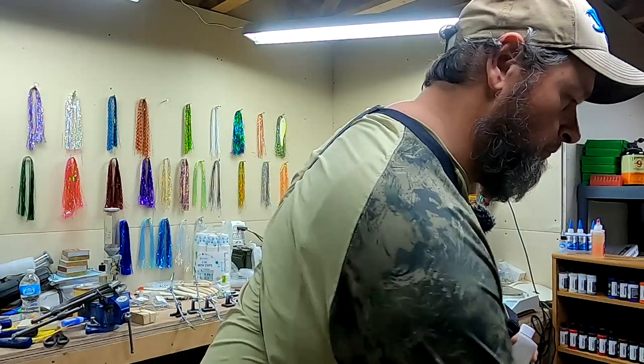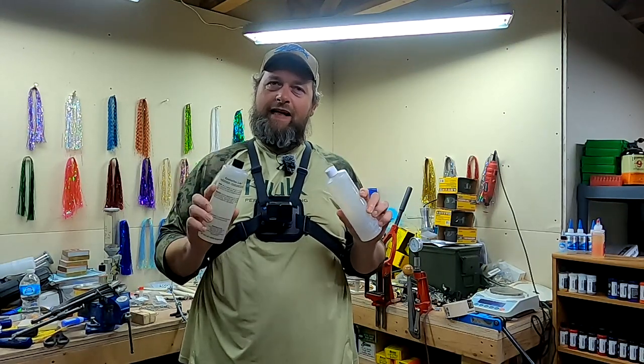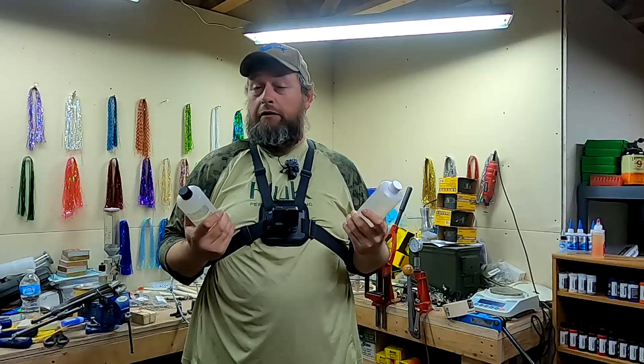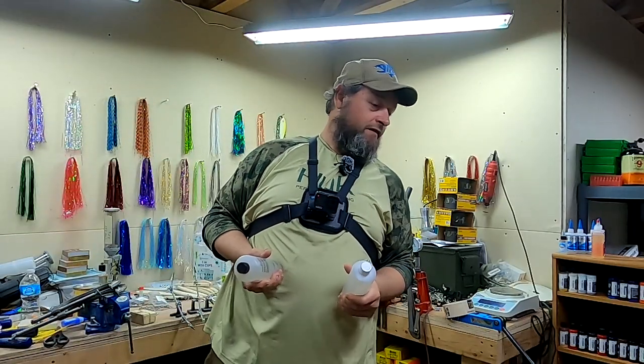So what are we gonna be doing today? We're gonna be putting some epoxy on some musky baits that I've been working on. For this we're using Envirotex Light, commonly referred to as E-Tex Light by lure builders — probably other folks as well, but I don't build bar tops so I don't know what they call it. I've already discarded the box unfortunately, but the box is kind of a light purple color.